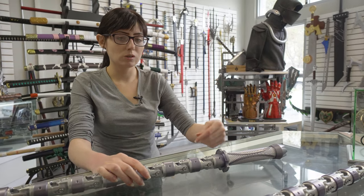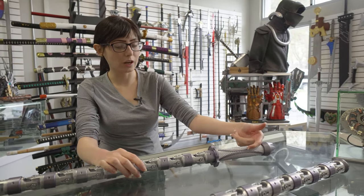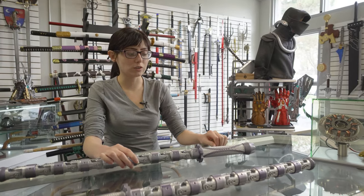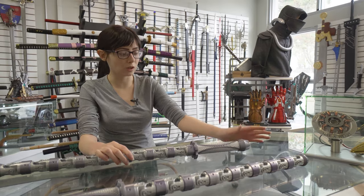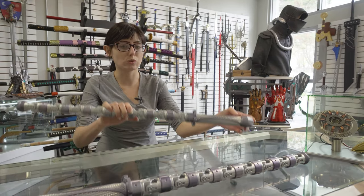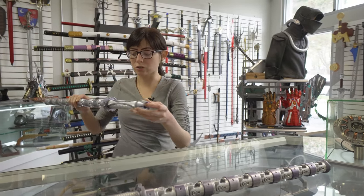Then you have the batteries — as you saw earlier, check the arrows and make sure they're pointing in the right direction. Also check this part and make sure the spring is centered and in place so that it connects just like a flashlight.